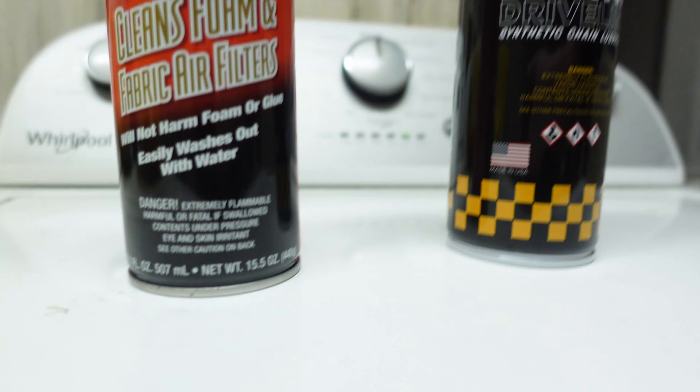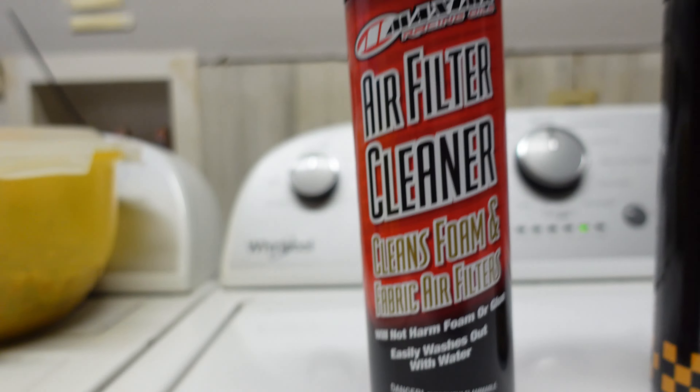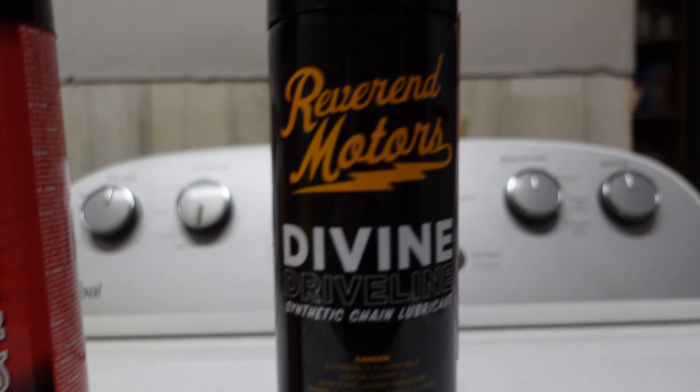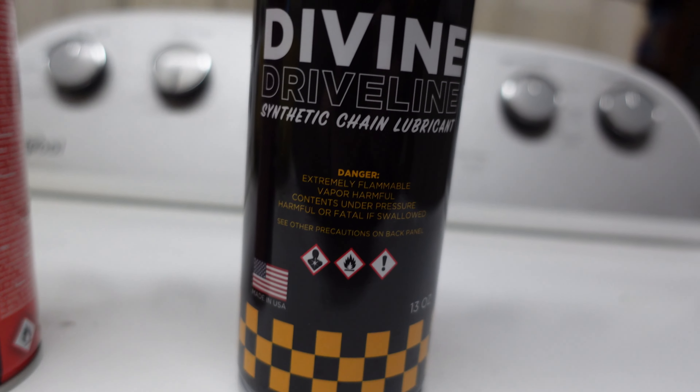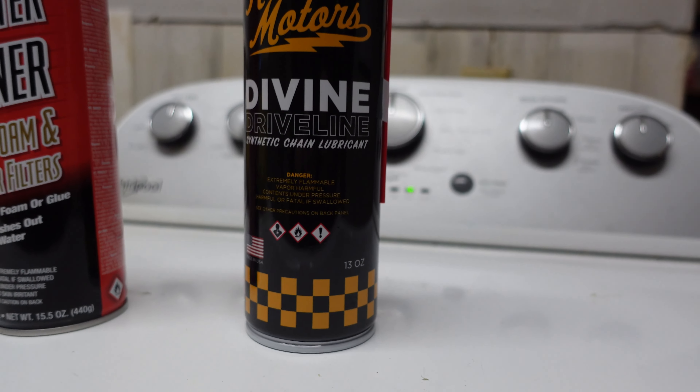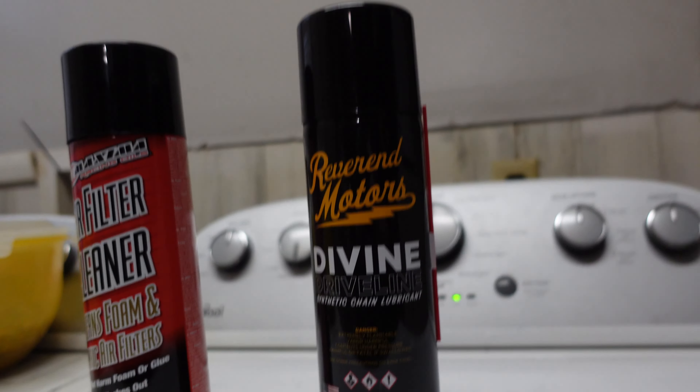What's up guys? So the video cut out before we could show you the two other products we got from the boxes. Sorry, I'm holding this camera and my arms are sore. But we got the Maxima air filter cleaner and we got Reverted Motors synthetic chain lube. Alright guys, hopefully y'all enjoyed. Thank you everybody. This has been fun.